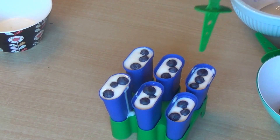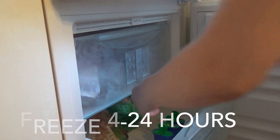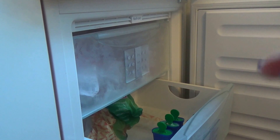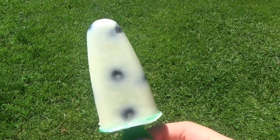Add the sticks and then freeze in the freezer for 4 to 24 hours — overnight is the best. And you're done! It's such an easy, healthy treat for a hot summer day.